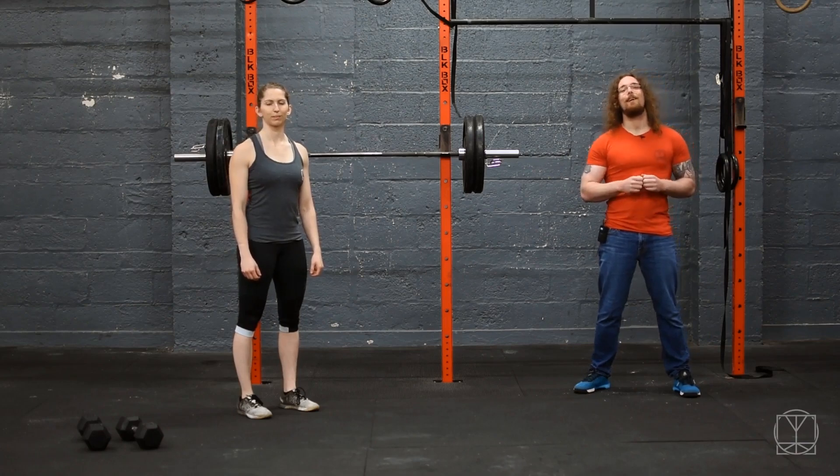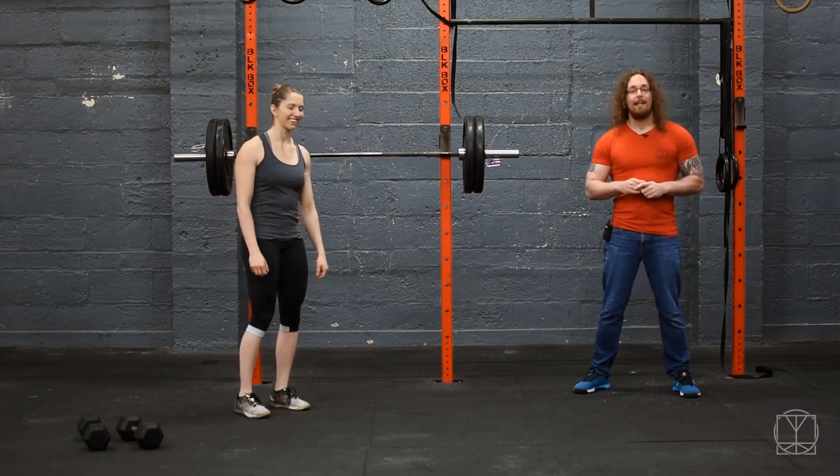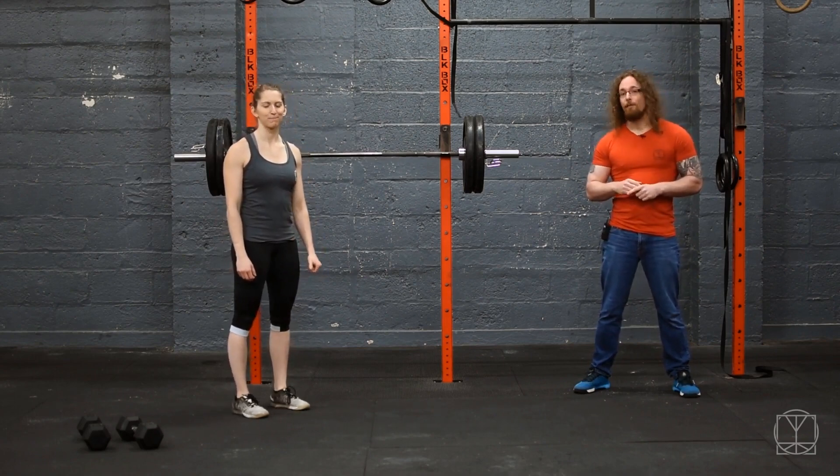Hi T Nation, Tom Morrison here and I want to give you the most horrible leg workout that you will ever do. I have quite rightly named it the Evil Butt Workout of Doom.